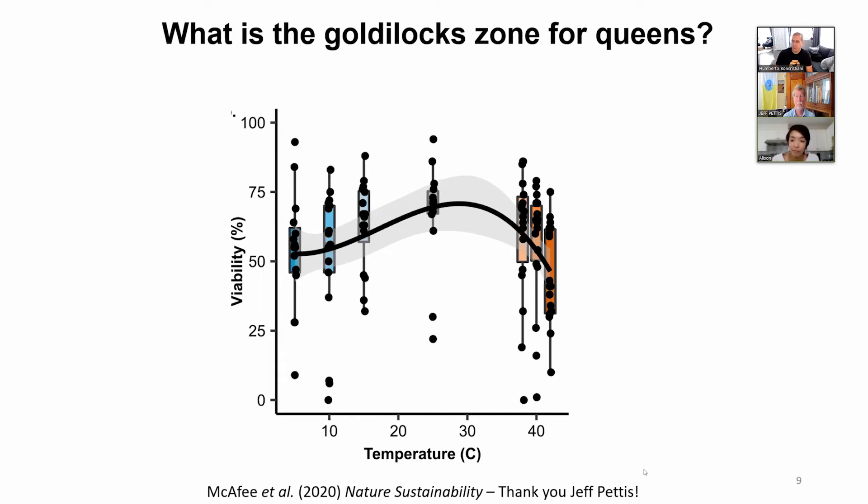I work with beekeepers with 30, 40, 60,000 hives. If you're going to put this in dollars — if you're losing even 5% of that — you're talking about millions. It's a lot of invisible losses. Yeah, exactly — it's called invisible losses. Like high blood pressure, it's a silent killer.